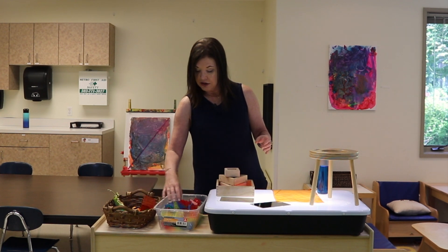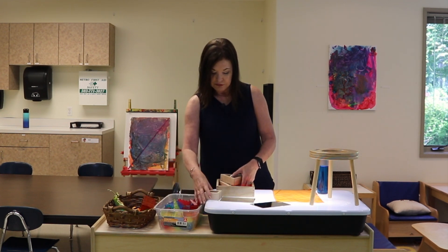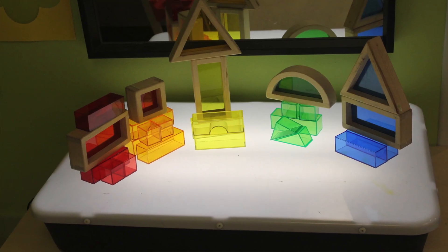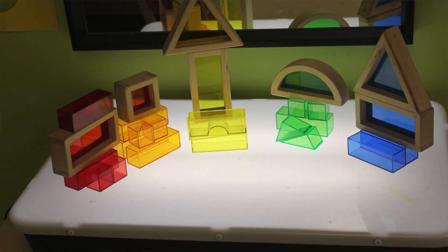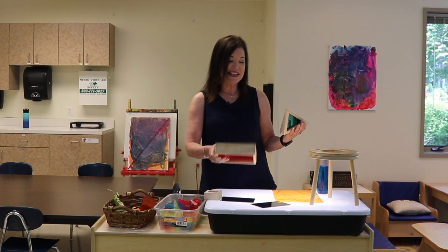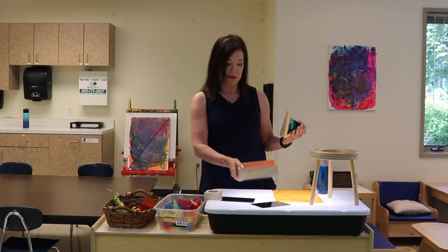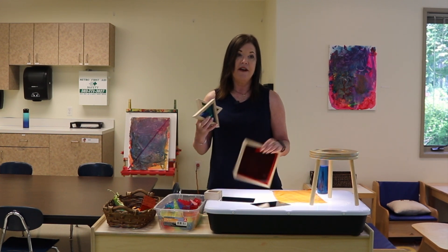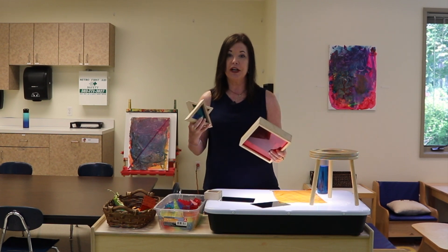I also love to use these colored window blocks. We have had these for quite a while — they're really sturdy. They look wonderful in the window, but we've done them in the block area. They look sensational on the light table because the color comes through, and they're different shapes. Sometimes I will feature just a certain shape or a certain color.